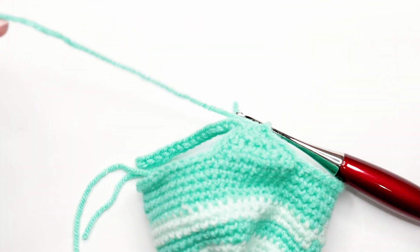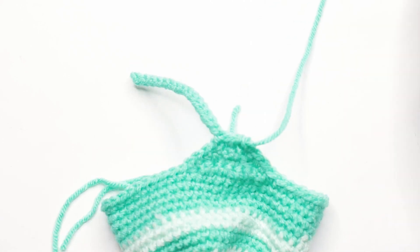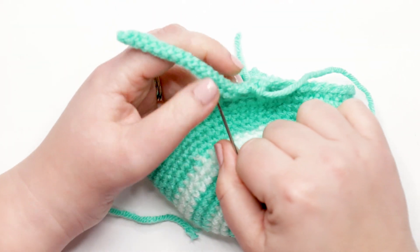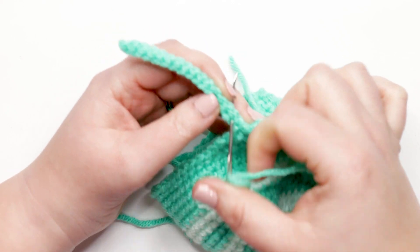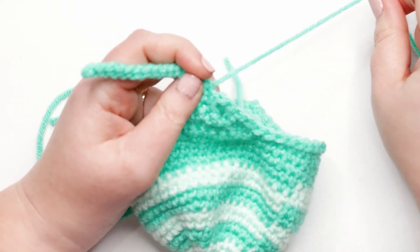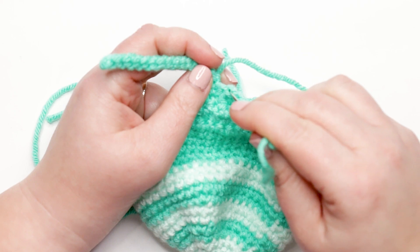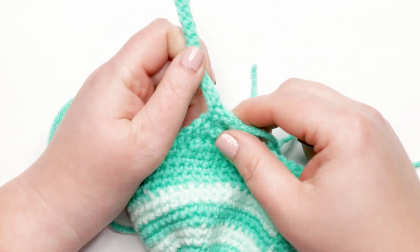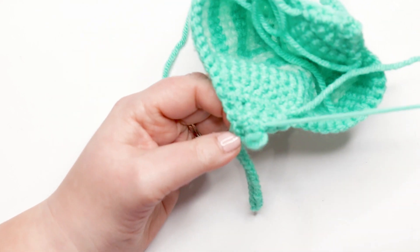After finishing all the slip stitches for the second strap, work four single crochets down the left side of the first ear flap. Now we're back to the body of the hat — there should be 16 stitches between the first and second ear flap. Work one single crochet into each of those 16 stitches across the body of the hat. After that, work four single crochets up the right side of the remaining ear flap.